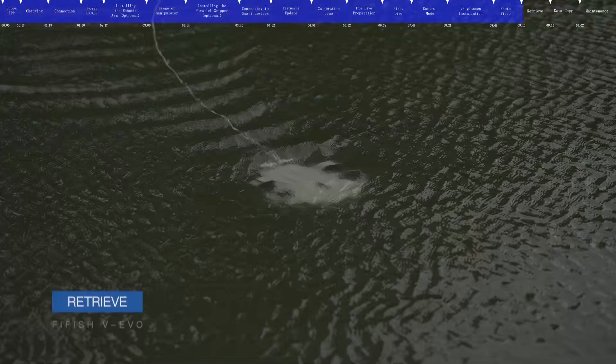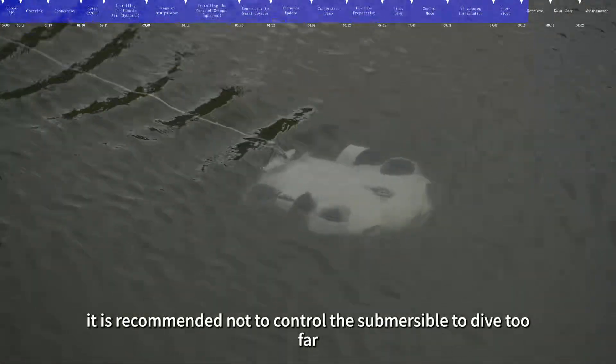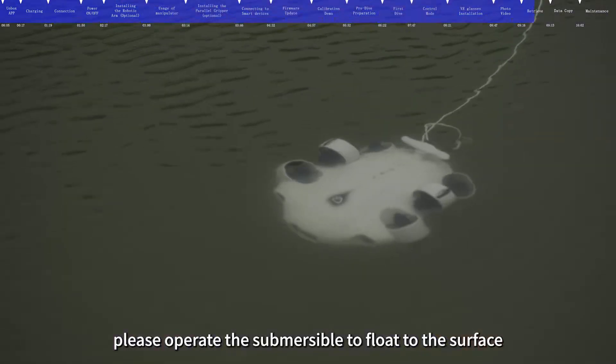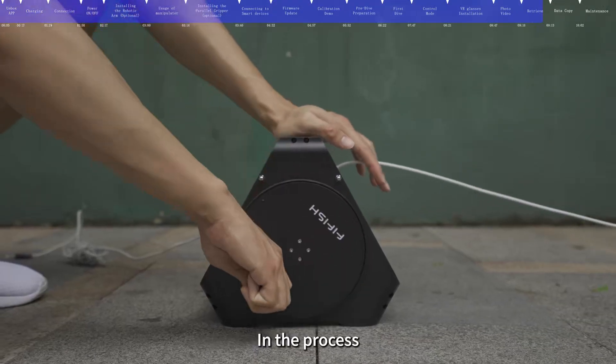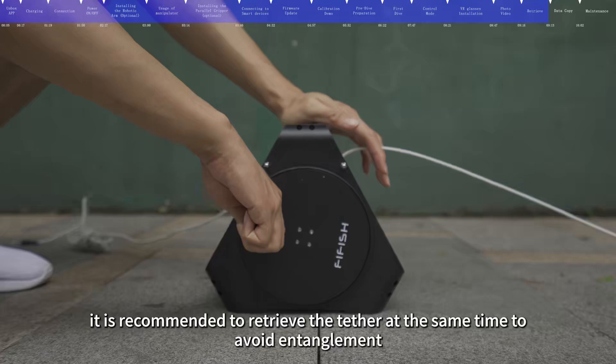When used for the first time, it is recommended not to control the submersible to dive too far. When you need to retrieve the submersible, operate it to float to the surface. After confirming its position, operate it to return. During the process, it is recommended to retrieve the tether at the same time to avoid entanglement.